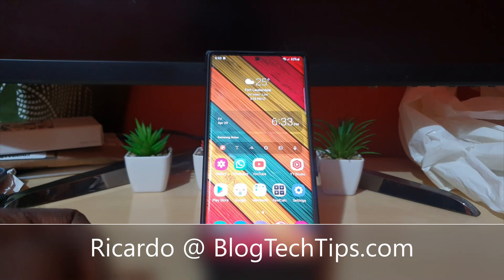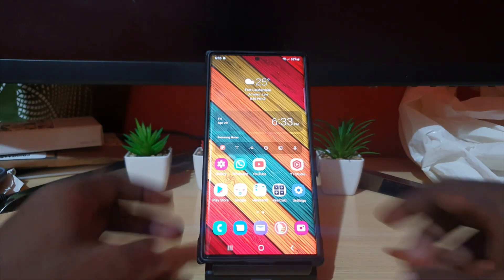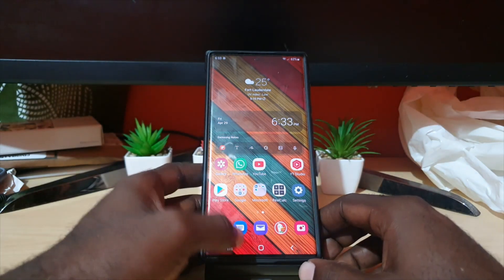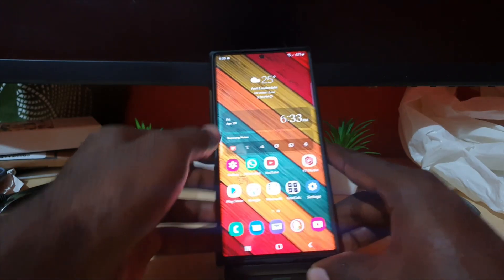Hey guys, Ricardo here and welcome to another Blob Tech Tips. In today's tutorial, I'll be showing you how to fix issues on the Samsung S22 Ultra. This will also apply to any Note line of device since they are similar.